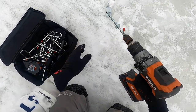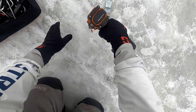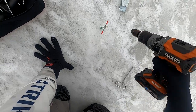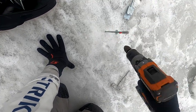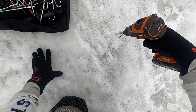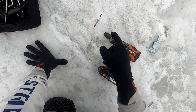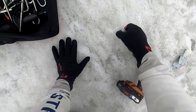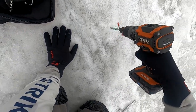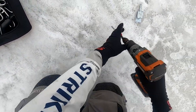Let's try speed two with the Deep Freeze. Holy! That's fast. Let's try that again. Whoa. It might be a little dangerous to catch your fingers in there or something, but that's fast. Kind of fun.